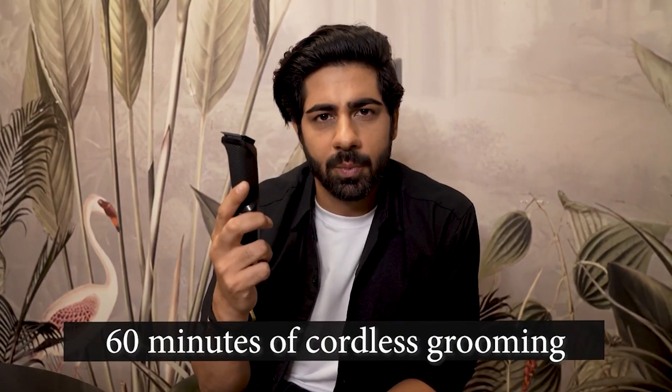I know what you're thinking — Rahul, how long does it last? Well, this gives you a whopping 60 minutes of cordless grooming on a single 16-hour charge. That's like watching your favorite shows non-stop without a break. Super satisfying, ain't it?